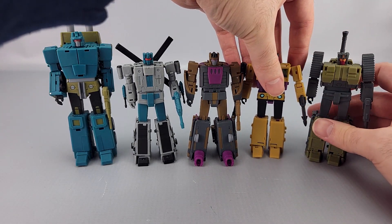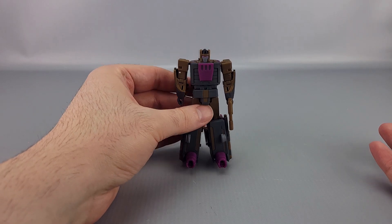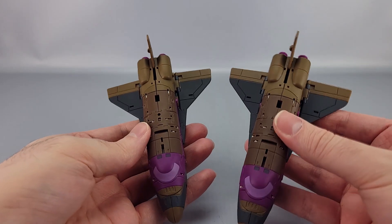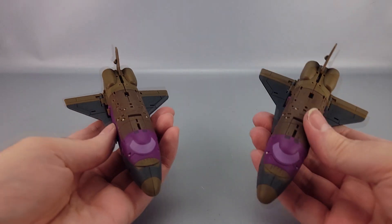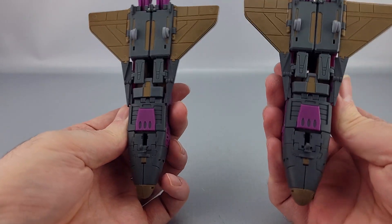We are at the end, and there are the five members. In shuttle mode it's once again a brown-purple shuttle and gray — exactly the same as the other one. You can see the cartoon version there — they are identical in shuttle mode. There is no intended visual difference at all.